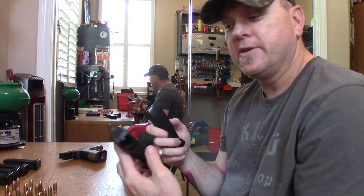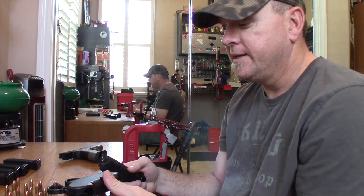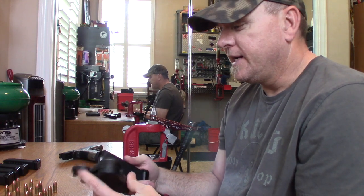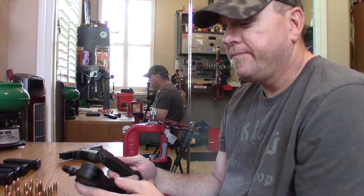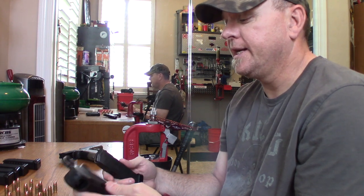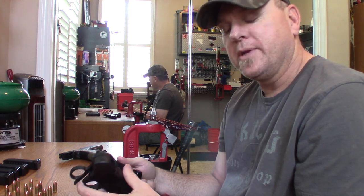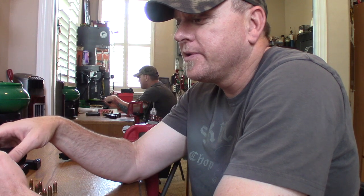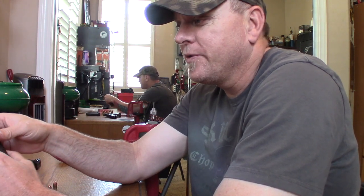I'm just going to give a little example of how it works and do a short review. I've been using it for a month or so now and I really like it. I'm actually going to order a couple more to give out as Christmas or birthday presents, because I know a lot of people that shoot Glocks who would really appreciate one of these.